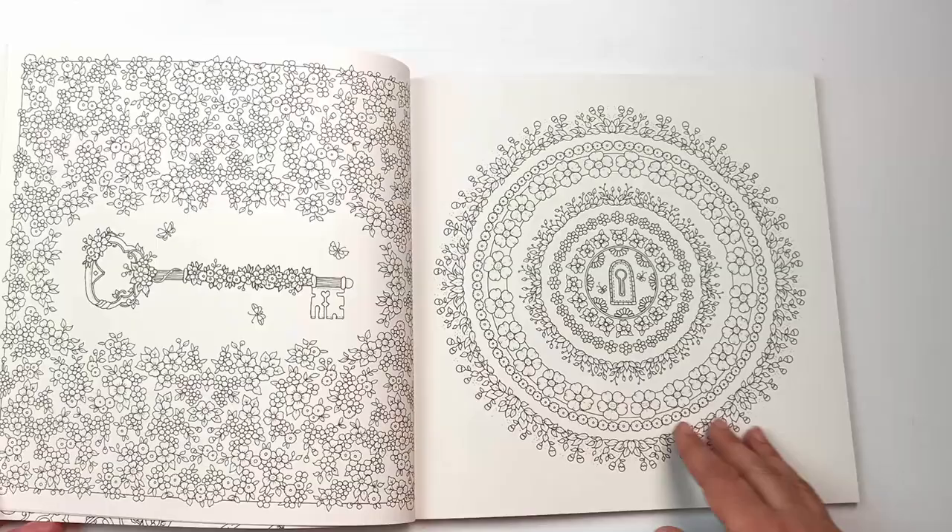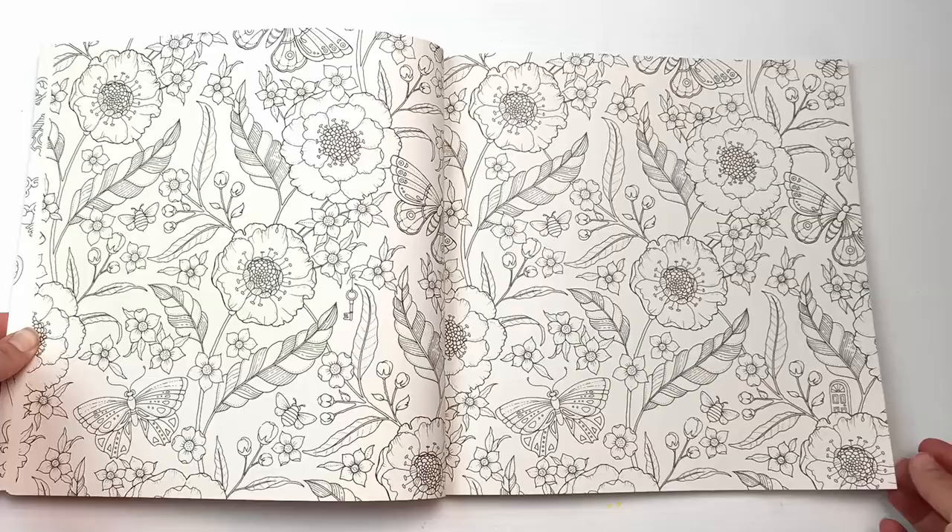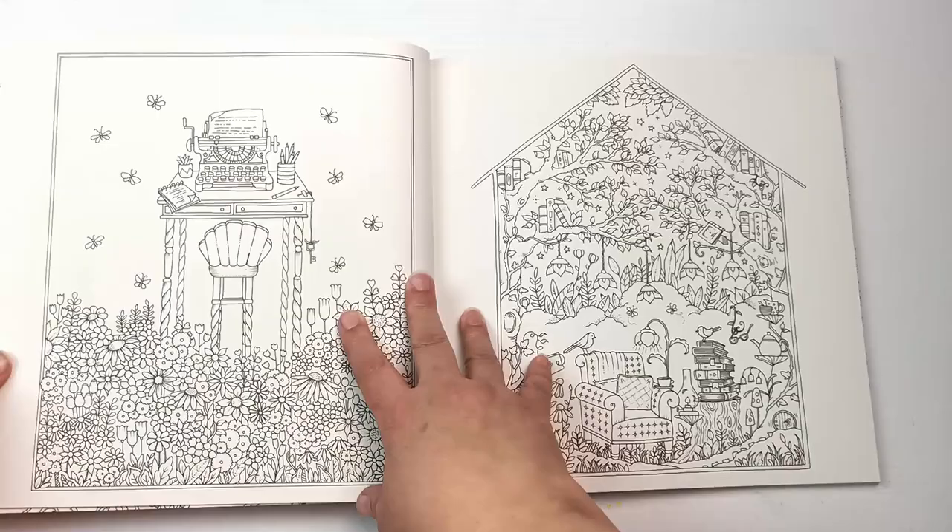And then a few which are very very busy, but this isn't unusual for Joanna Basford books — it looks pretty much similar to a lot of her other designs from earlier books. The paper is the same; I think it's a slightly off-white creamy paper, quite thick and really good for colored pencils and ink pens.